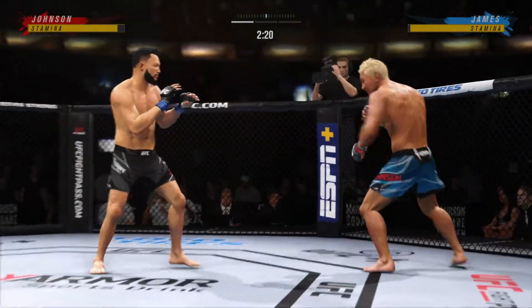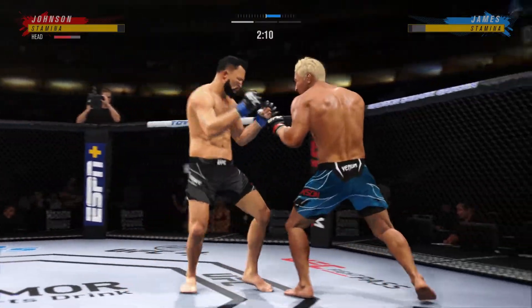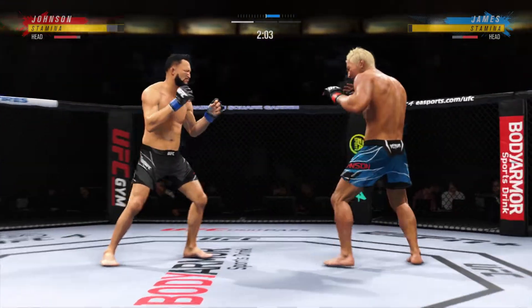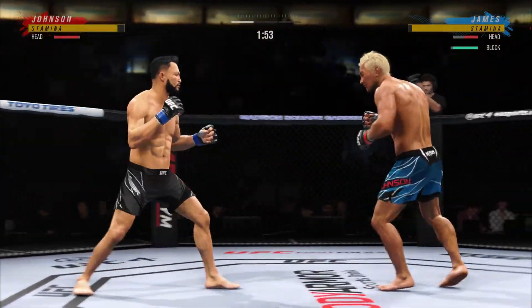Look at him whip his hip into that kick. Massive head kick there — we'll see if he can finish. He ate that kick. He took that whole kick.